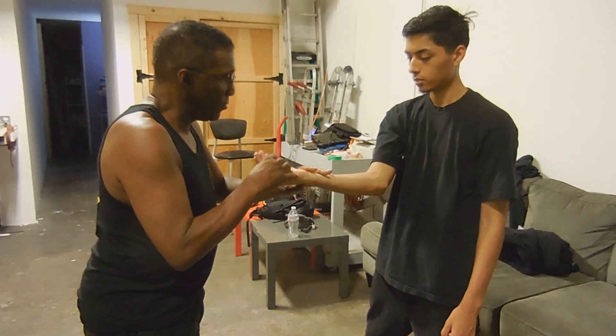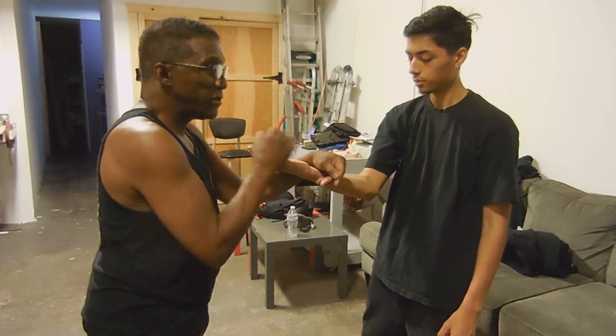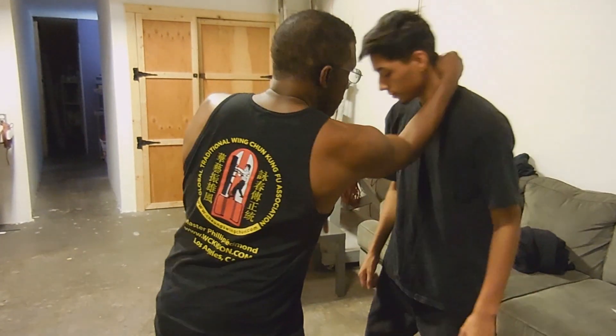Fook means to control. You're not controlling anything with the hand this way. Feel the control? So when you see dogs play and fight, they do this with each other — like this. That's what you're doing.